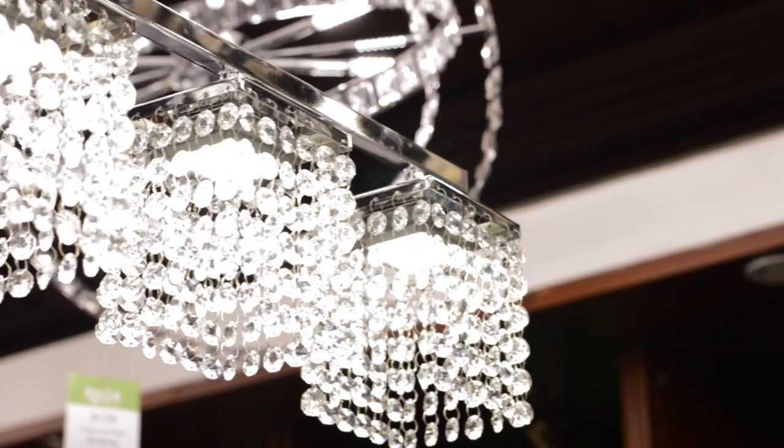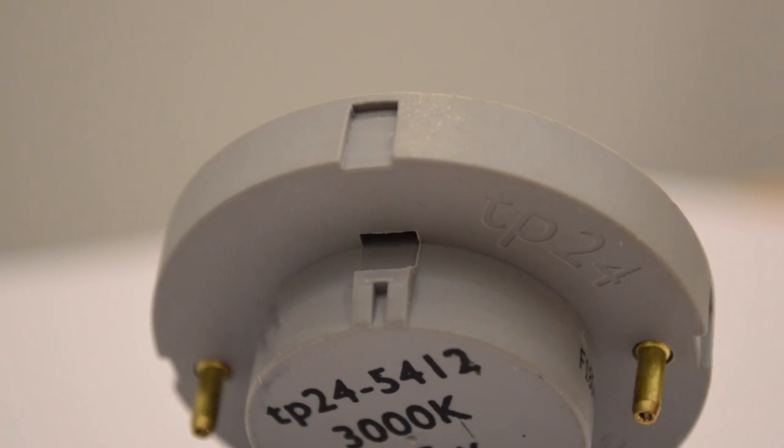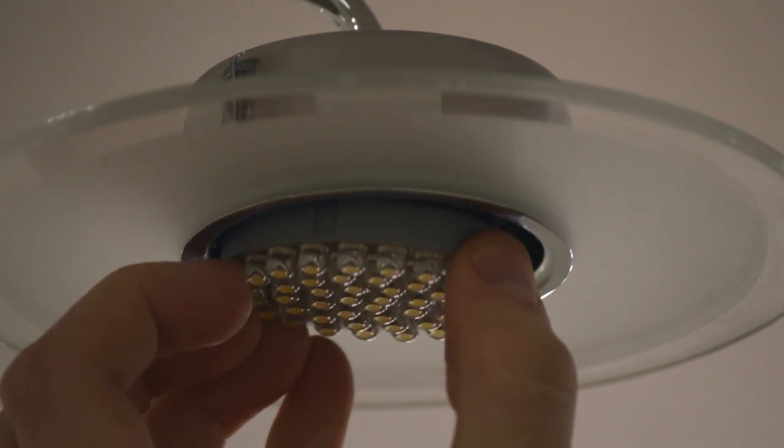Replacing your G40 bulbs is a very quick and easy process. Simply locate the rectangular gaps on each side of the bulb and pry it off with a flat end such as a screwdriver or a coin.